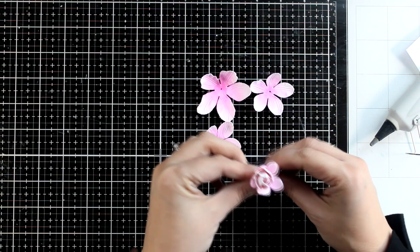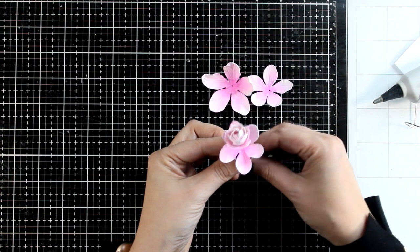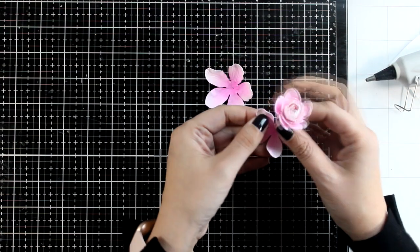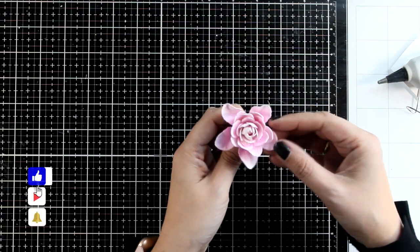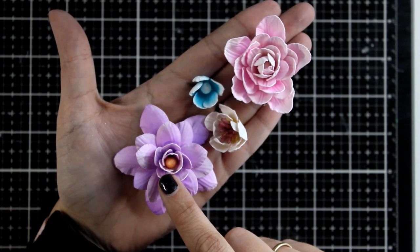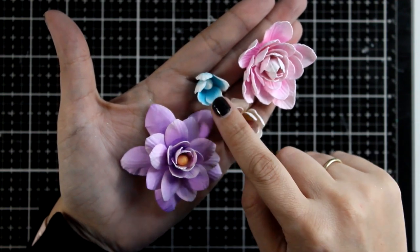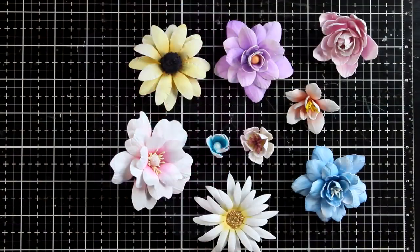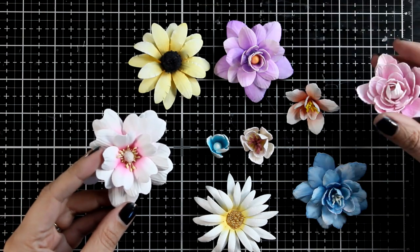I promise this is the last one for this video but I had so much fun! In the description you'll find links to all the products I used - all by Dress My Craft, available at Scrapbook.com in the US or from India depending on where you live. Thank you so much for sticking with me through 20 minutes of flower making. If you enjoyed the video don't forget to hit the like button. All these flowers were made using the same dies but with different centers, different numbers of layers, different colors, and different ways of manipulating the petals - so many different styles!